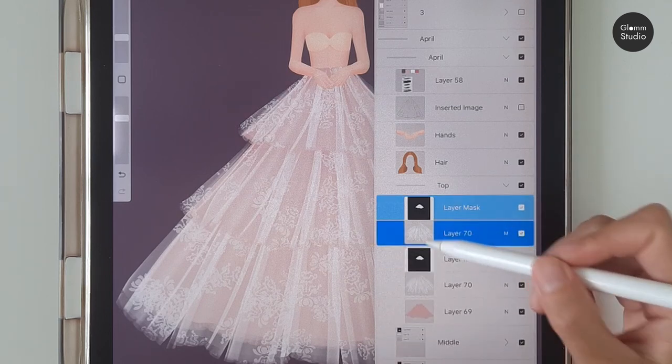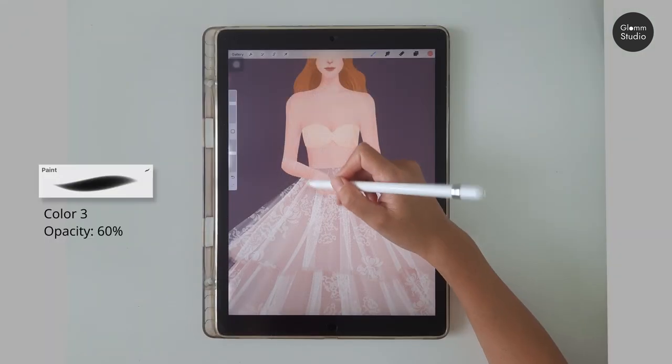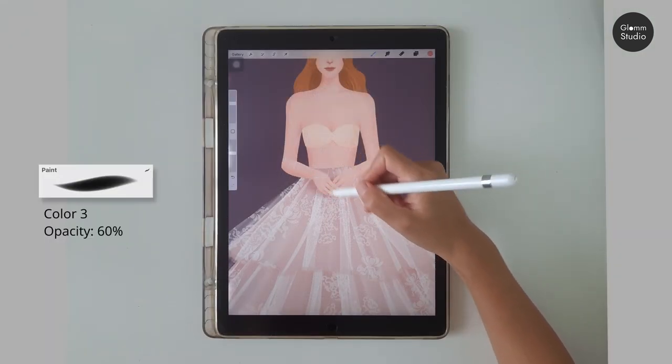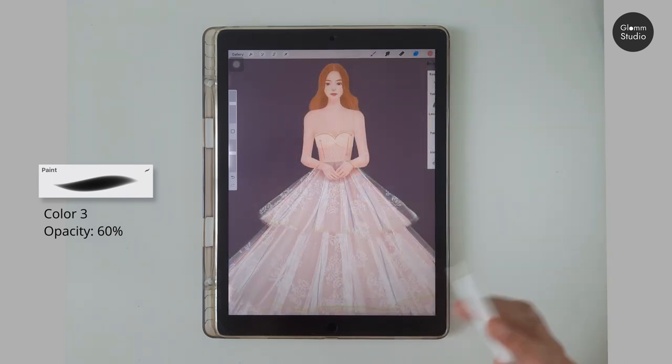Clear the layer content. Use the paint brush at 60 percent opacity and color number three to lightly paint under the hands, then paint along the blue lines for the folds.